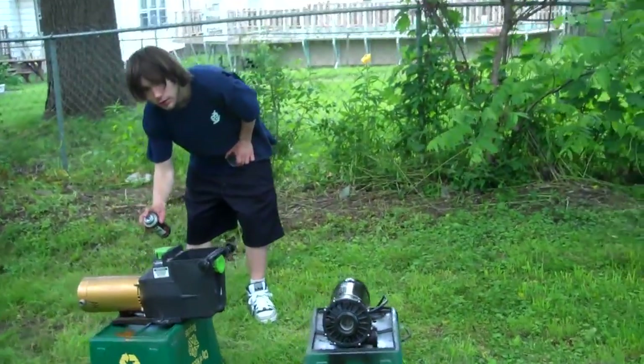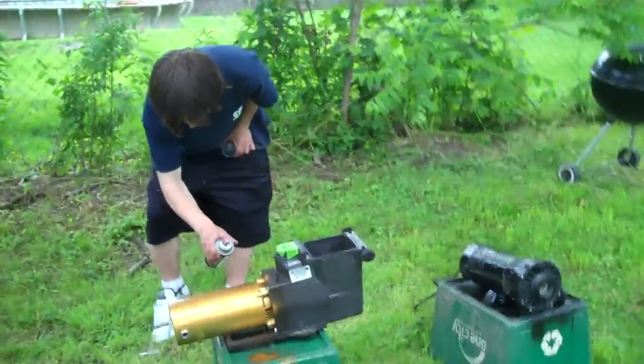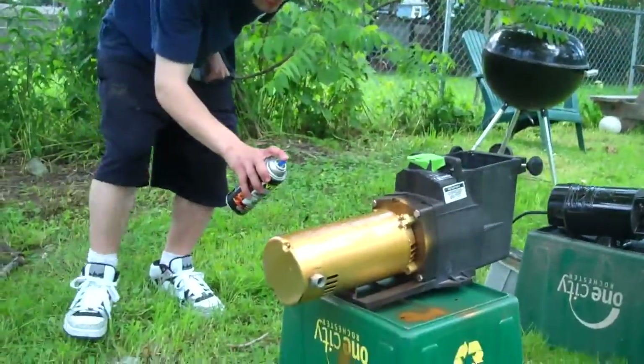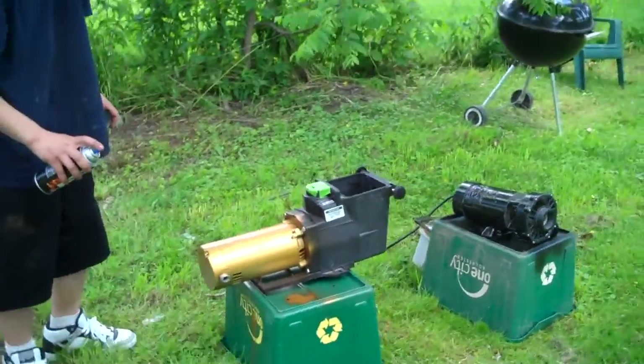Yo, what's up? We're hanging out here with Robert. He just got done with two more pumps there. Spray painting them now. You got a Hayward super pump and a little SwimQuip spa pump.